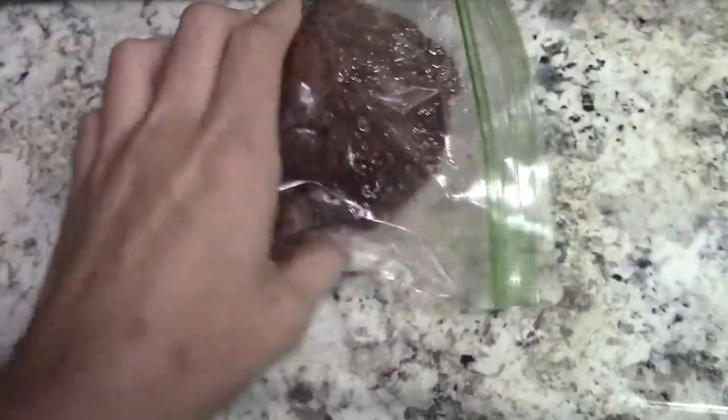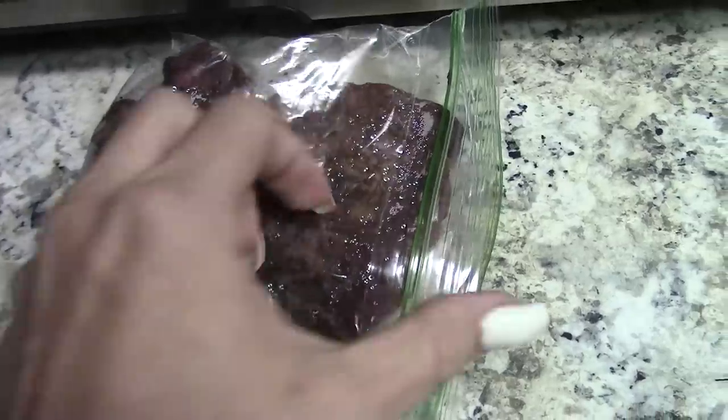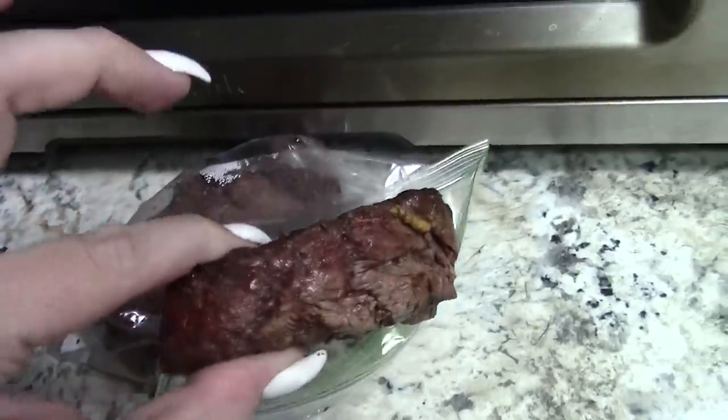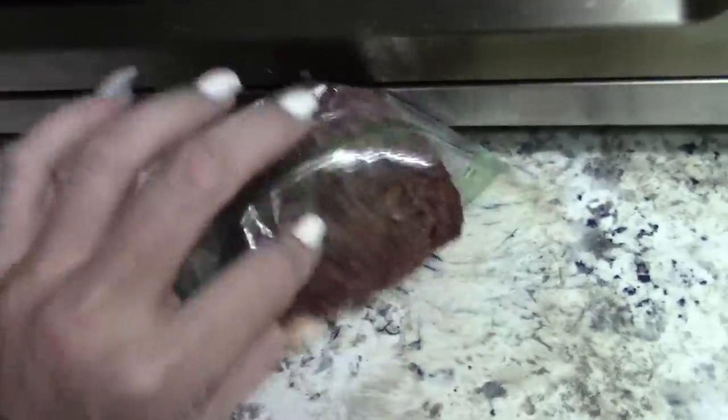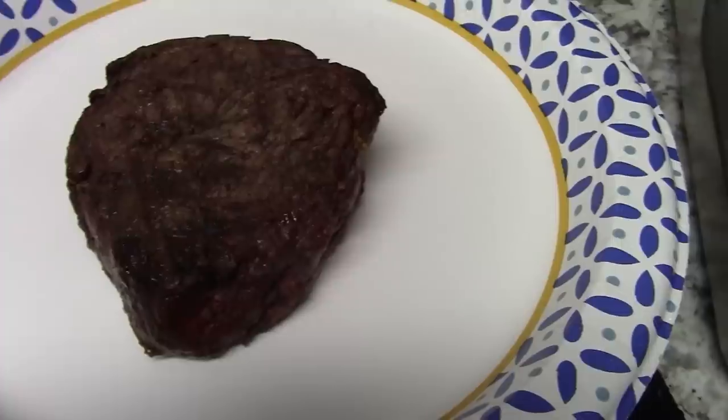It's about 12:19 and I'm back. I cooked these steaks yesterday - I'll insert a picture of the four I cooked. I'm going to take this steak, I don't know how big it is but maybe I'll weigh it up just for fun. We're using paper plates right now - tare that out to zero.